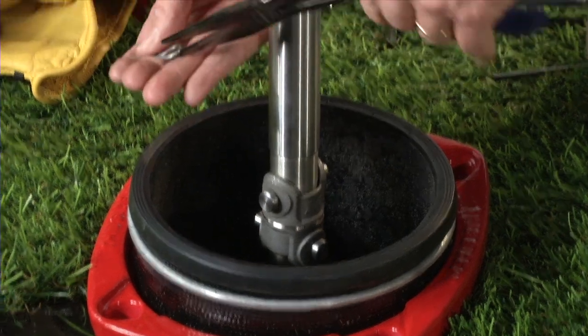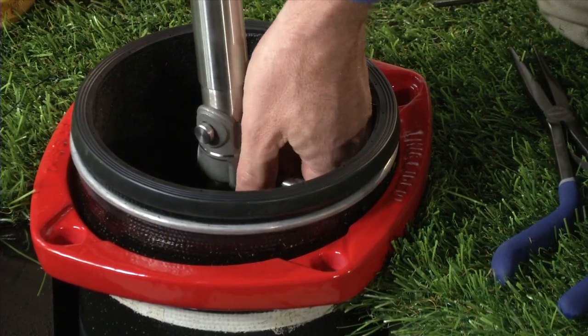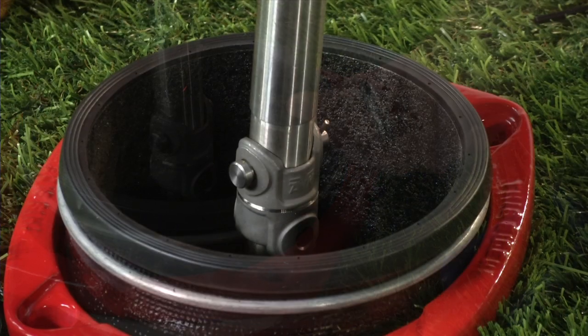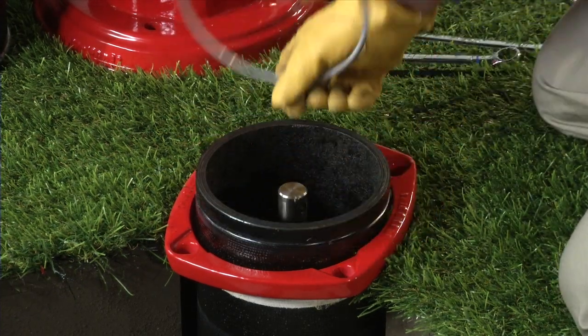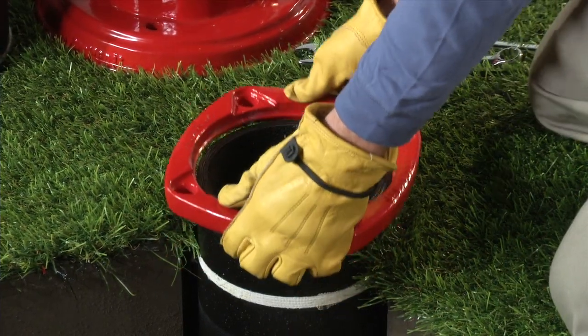Remove the lower spring pin and slide the lower coupler pin from the lower stem rod — be careful not to drop them. Disconnect the upper stem rod along with the breakable stem rod coupling from the lower stem rod. Inspect the breakable coupling for damage and replace if necessary. Remove the breakable flange and lock ring and set aside for later reassembly.